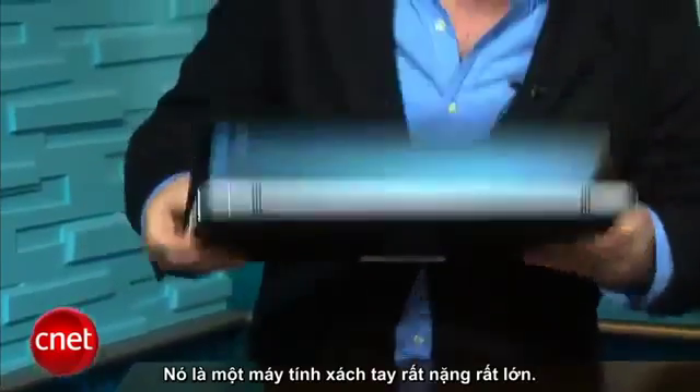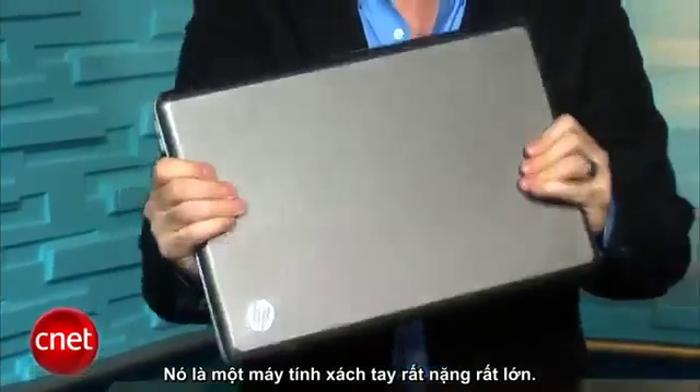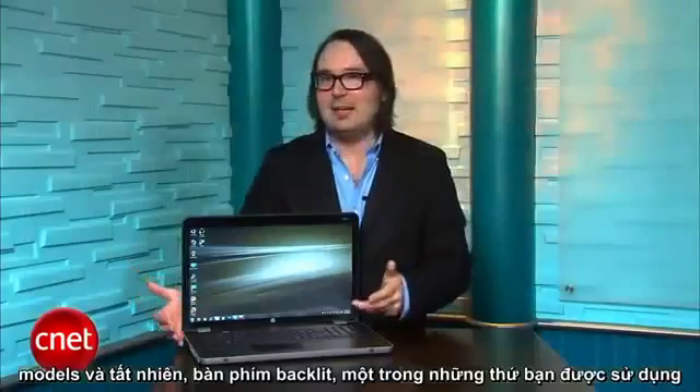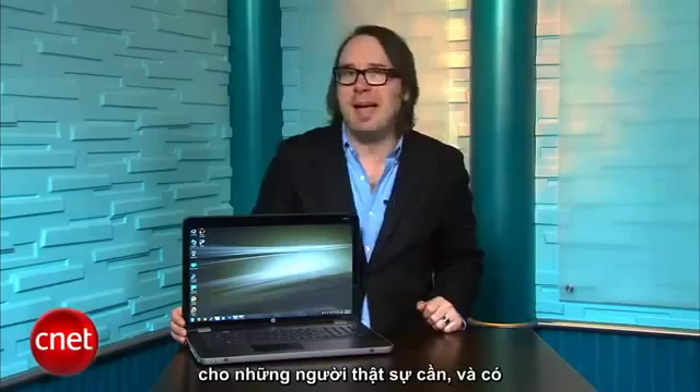It's a very big, very heavy laptop. It's got the same backlit flat top keyboard that we're used to from the other Envy models, and of course backlit keyboards — once you get used to those, there's really no going back.